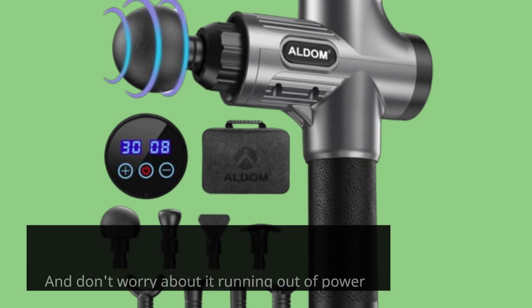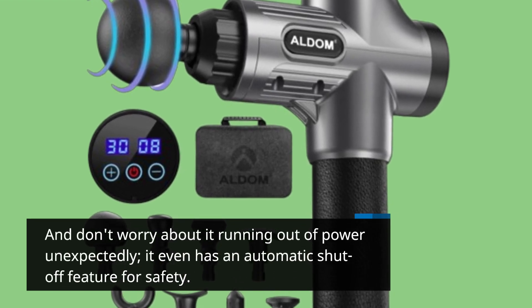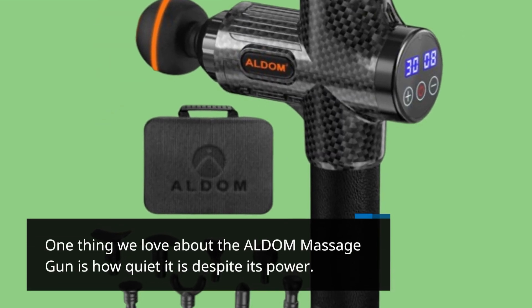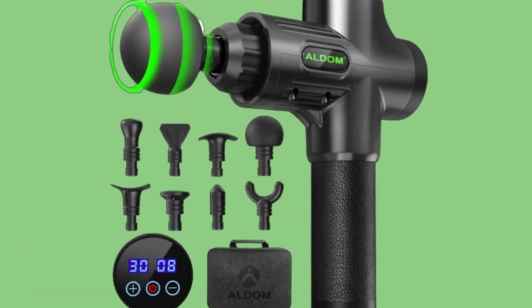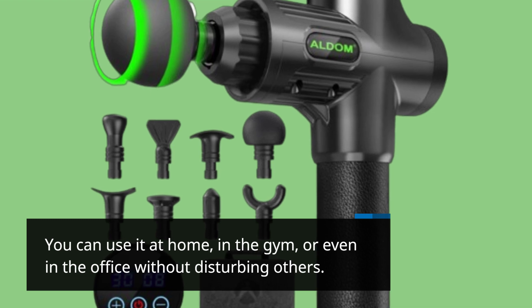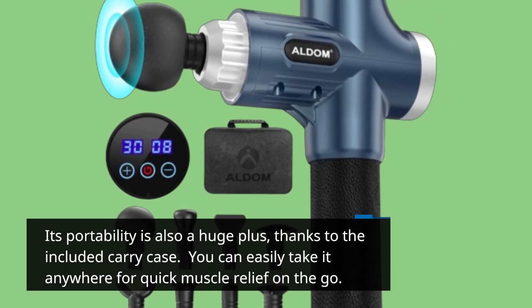And don't worry about it running out of power unexpectedly — it even has an automatic shut-off feature for safety. One thing we love about the ALDOM Massage Gun is how quiet it is despite its power. You can use it at home, in the gym, or even in the office without disturbing others. Its portability is also a huge plus, thanks to the included carry case.